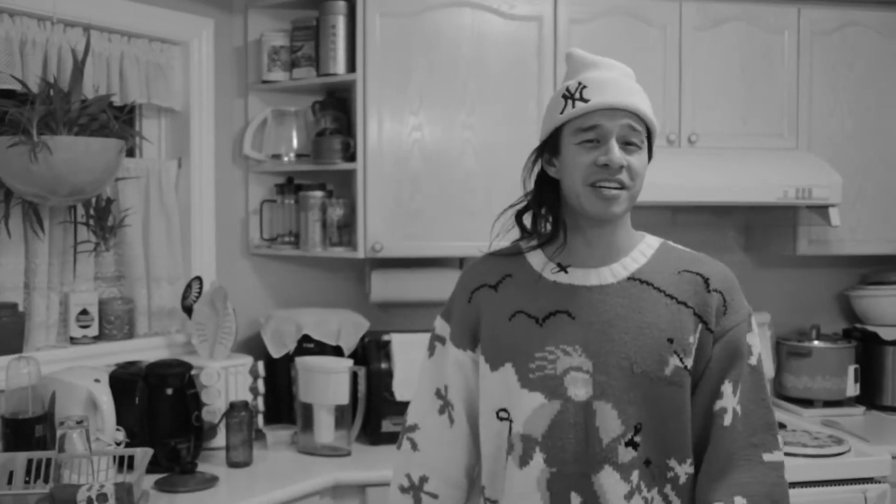Mom, I'm using the kitchen, don't come down here! My name is Tennyson King, welcome to my kitchen. Today I'm going to show you how to make my holiday specialty eggnog for Roots Music Canada.